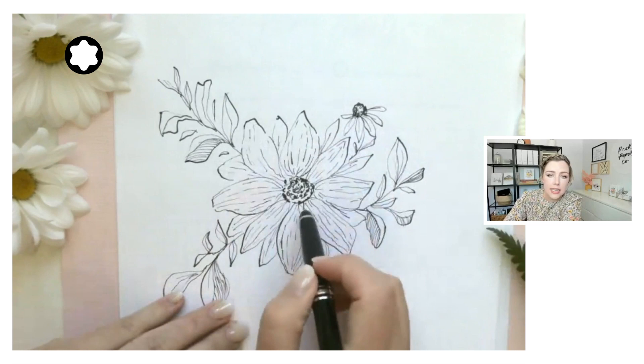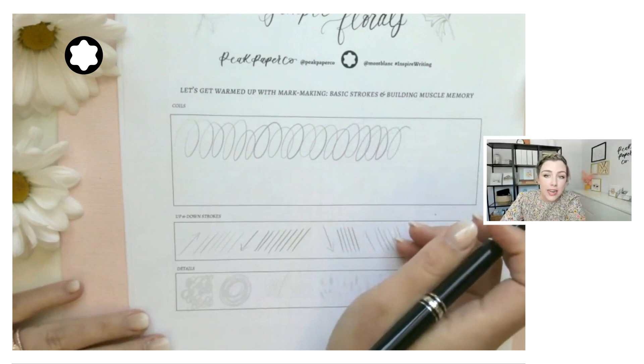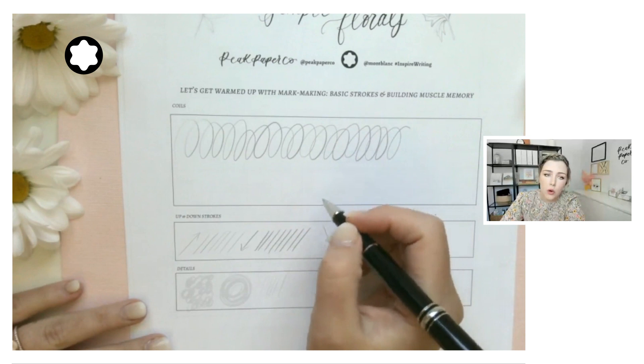I want to teach you florals because I really think they're the best subject to build muscle memory in your hand and the understanding of basic shapes and line work. I think of drawing florals as the gateway into learning all the basics of drawing because they don't have to be too perfect. There are no straight lines, so we're not drawing things like architecture or buildings. We simply break down each flower into easy shapes — circles, C curves, and S curves.